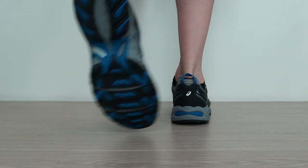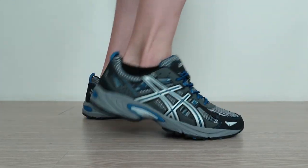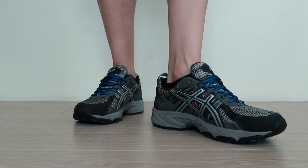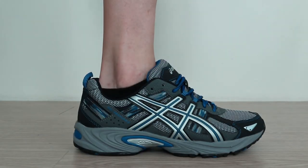Overall, the ASICS GEL VENTURE 5 gets great reviews online for those suffering from heel pain, which is partly why we've rated this as one of the best shoes for plantar fasciitis. For more picks and information on these and others like it, see our full review in the link below.